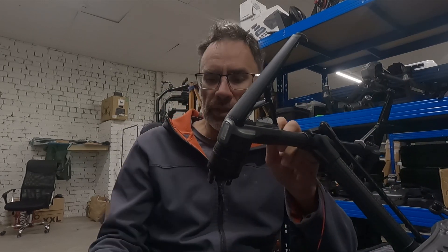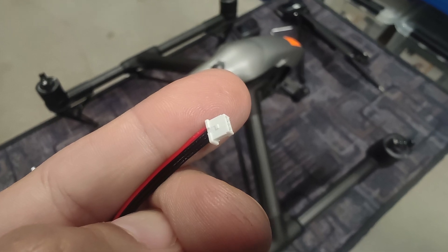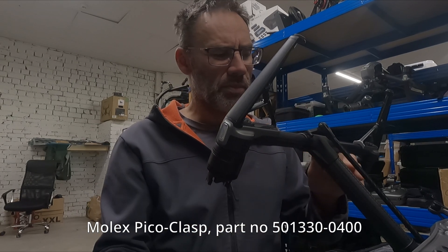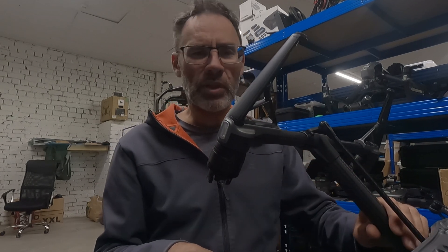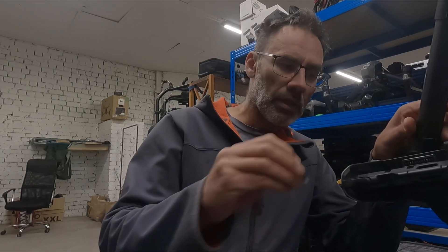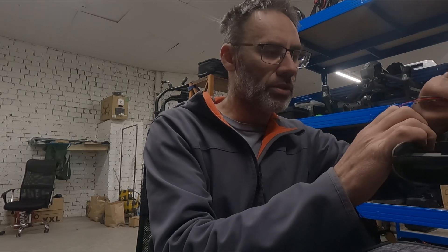You have a small Molex plug — I will post the specific name of it. I believe it's called a Molex PicoClasp. I'll check it out, and basically that's it.